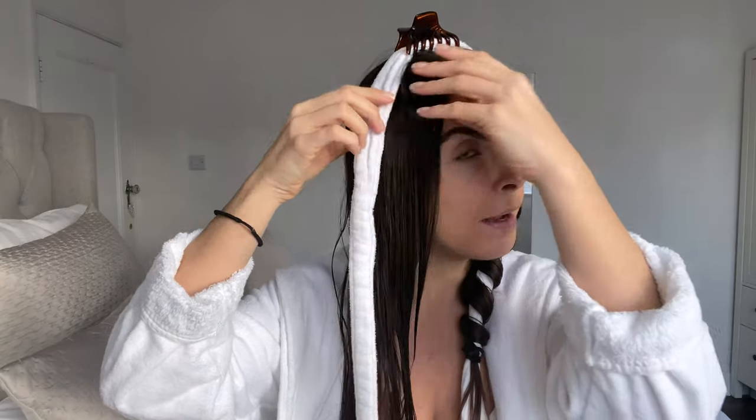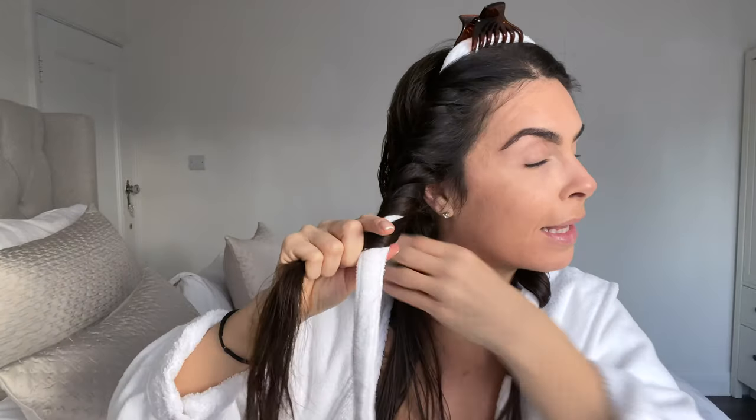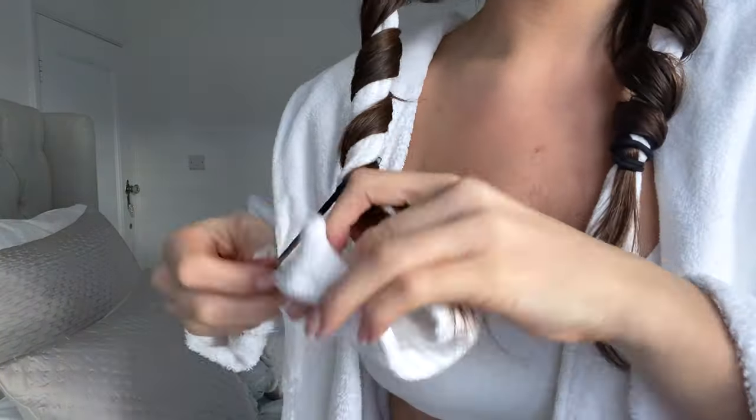Then I'm going to do the same thing on the other side. Make sure when you're pulling it, it's tight — otherwise it will just get very loose and you won't get the curls. Then I'll twist them away from my face and kind of do a little bun on the side of my head like this. You look crazy but it's worth it, and it's natural so you're not damaging your hair. Same on this side.